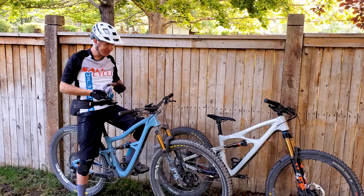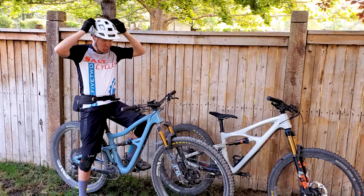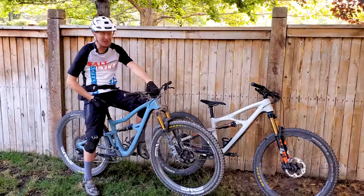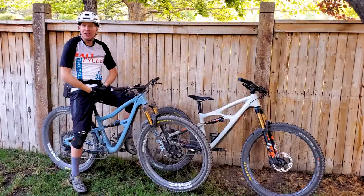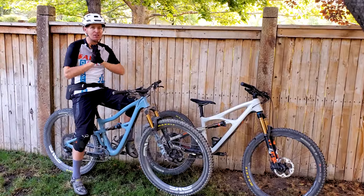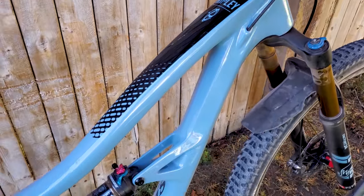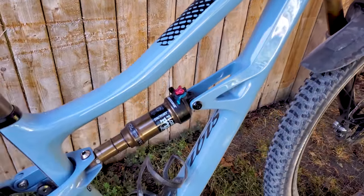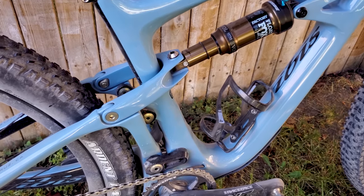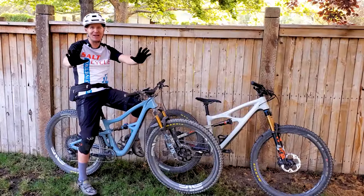Hey guys, welcome back to another head-to-head video where we compare the new Mojo 4 from Ibis with the Ripley. For those of you who follow the channel, you'll know I've had an Ibis Ripley for about a year and a half. I demo a ton of bikes and there has not been a bike out there that does what the Ibis Ripley does. I'm not sponsored by them — I paid for this bike and it's the bike I choose to ride. In my opinion, it's the best bike available right now. I've had it a year and a half, got over 2,000 miles on it and I just love it. So that's the bias here right out the gate.